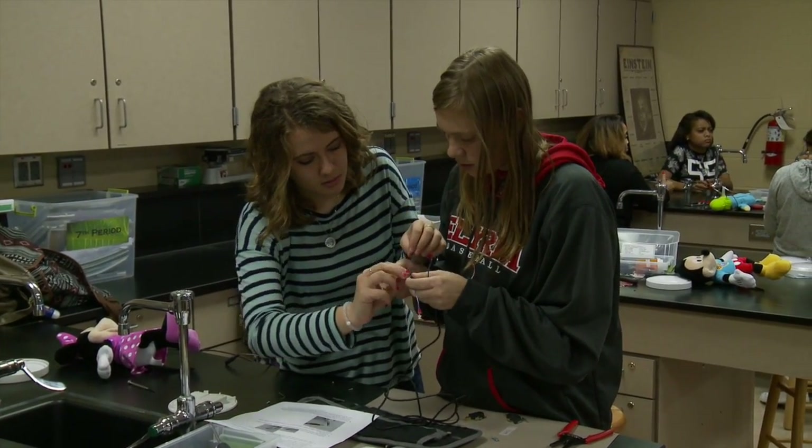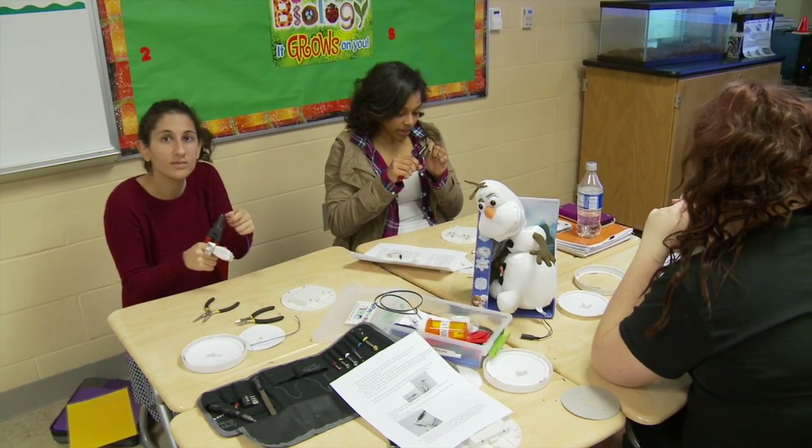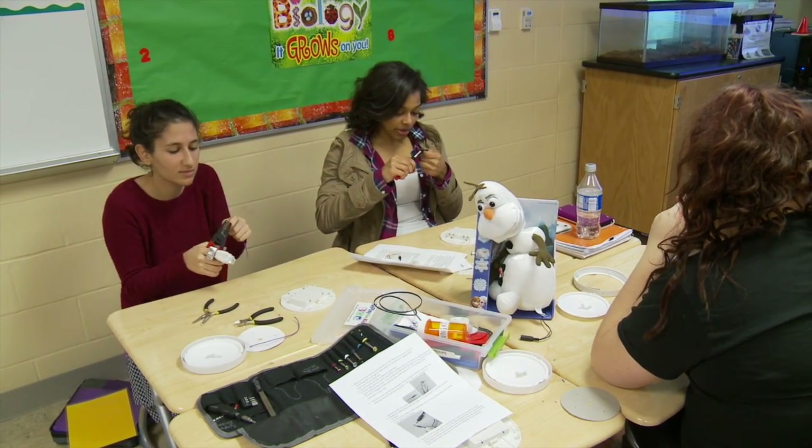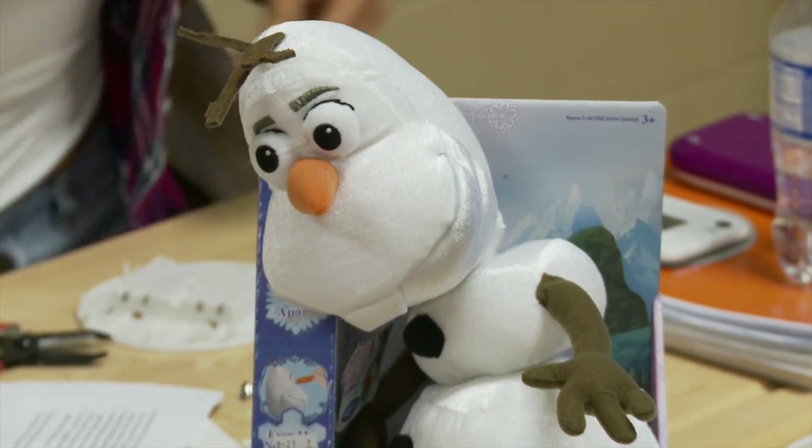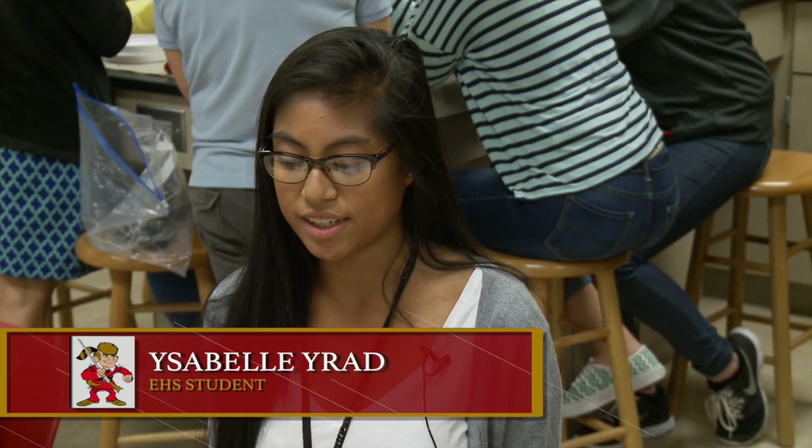I think mostly what they take away from this is the knowledge that they've helped another student who may not be able to do the same things they can do on their own. It is just an opportunity for them to give back to their community and to learn new skills along the way.